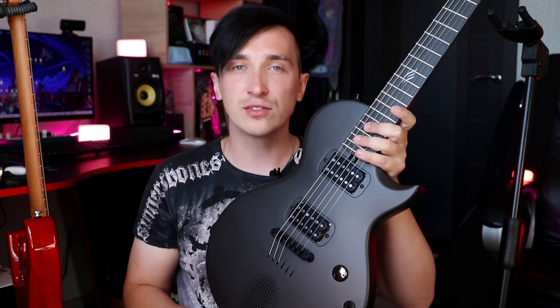Hey guys, I have great news! I will give this guitar to one of you. Perhaps it will be you my friend, or you, or maybe you. I advise you to watch this video to the end to find out all the conditions for participation, and perhaps you will be the lucky one who will receive a new Enya Nova Go Sonic guitar.